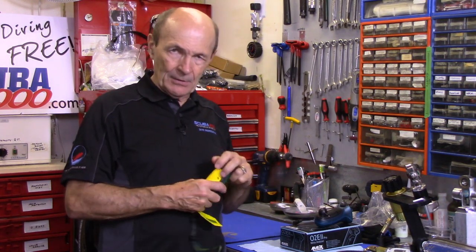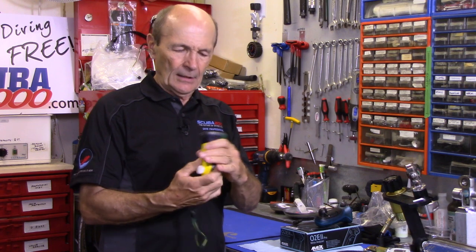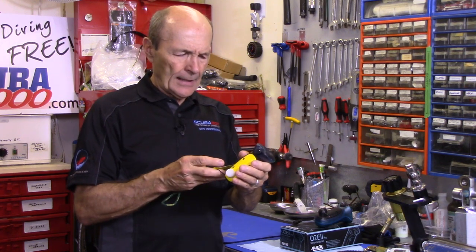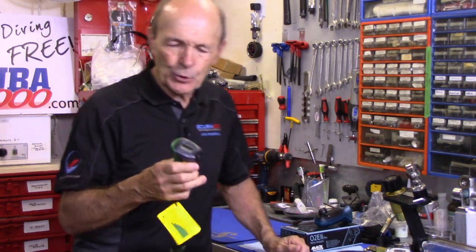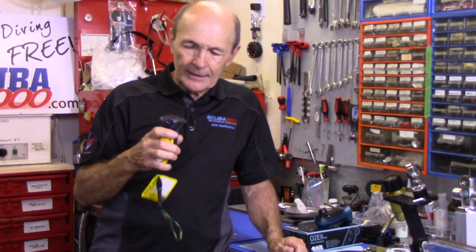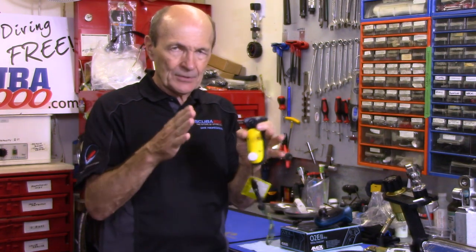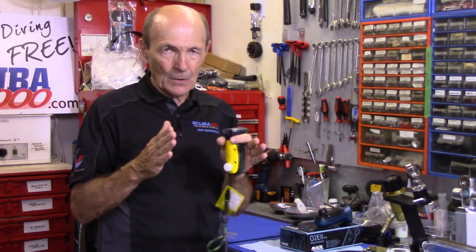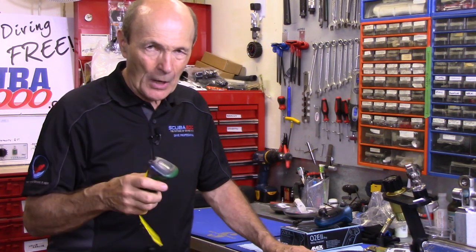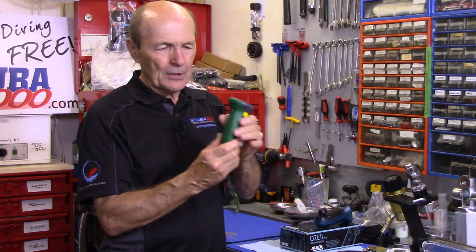We've also been using for a long time another very common device — you'll probably recognize this one. It's from Analox — a big company that's been around a long time. This particular device is tested, tried, and proven. It's very rugged. Same price range, roughly four to five hundred dollars for one in a box ready to go. You can also buy it in a Pelican box, which is waterproof, so if it gets wet or dropped it's still safe — an excellent idea.